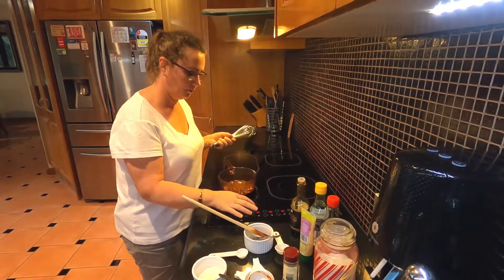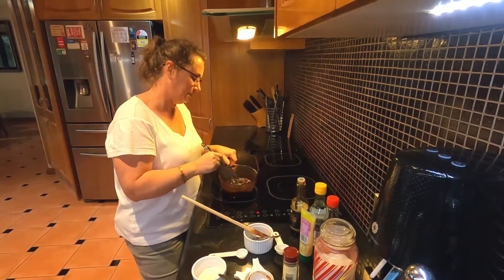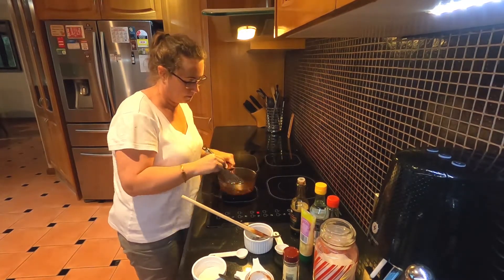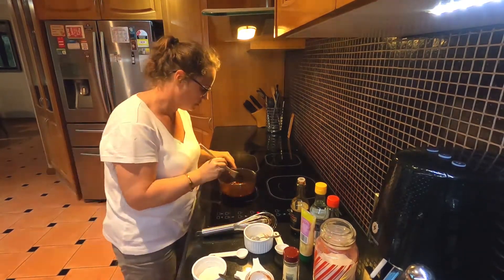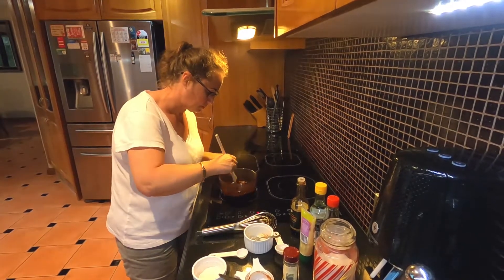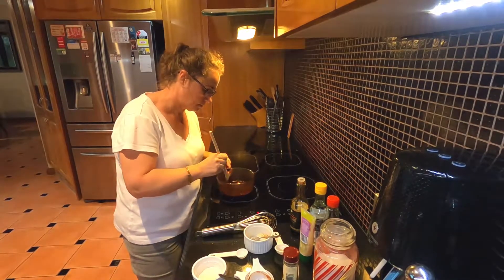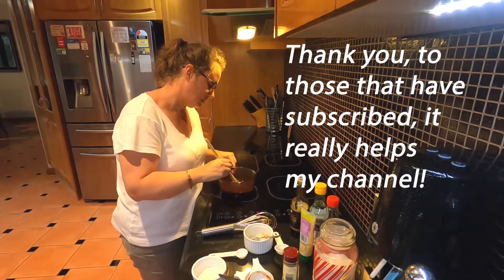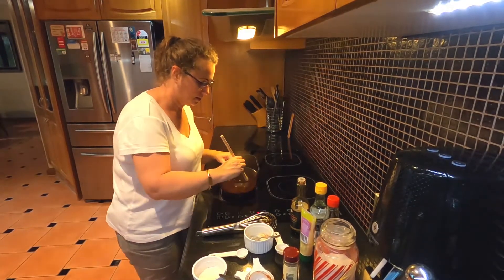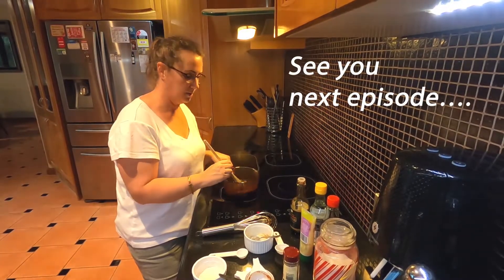Turn it off the heat and give it a good whisk to blend everything in. Our sauce is ready — we just need to let it cool completely before we use it, so I'm setting this aside.